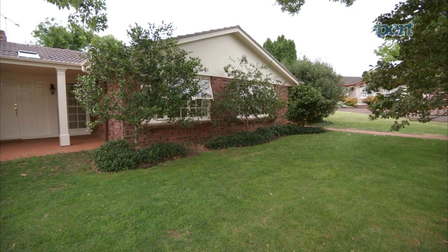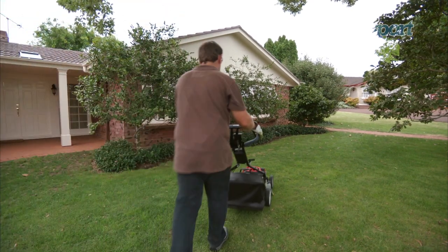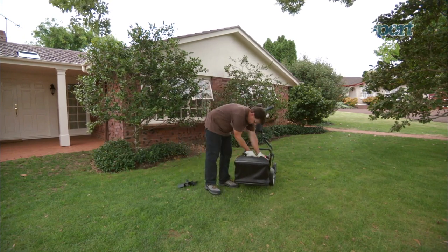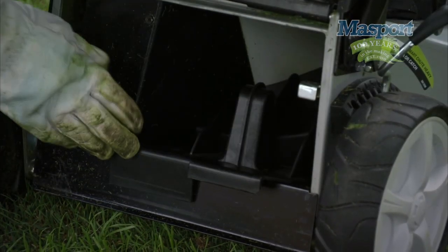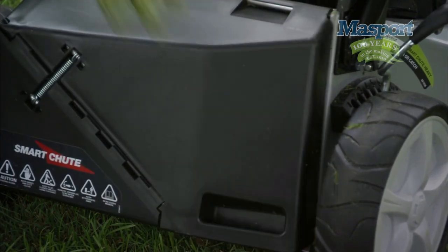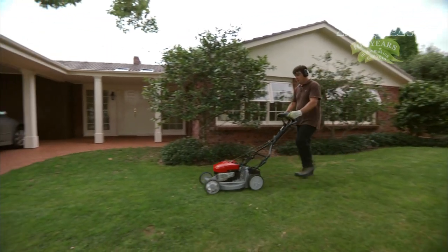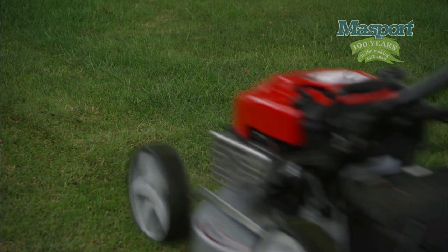A healthy green lawn is the goal of every garden owner. With a single action, you can convert your Massport lawnmower to an environmentally friendly mulcher. It's very simple — we'll show you how it works. Once you've removed the catcher, take the mulching plug, slide it in like this and close the flap. The mulching kit seals the expulsion outlet, creating an ergonomic mulching chamber. When you mow with your mulching plug fitted, it will save you significant mowing time, because there is no additional weight to push and you don't have to stop to empty the catcher. The grass that is mulched back into your lawn acts as a natural fertiliser and retains moisture, especially beneficial during drier conditions.